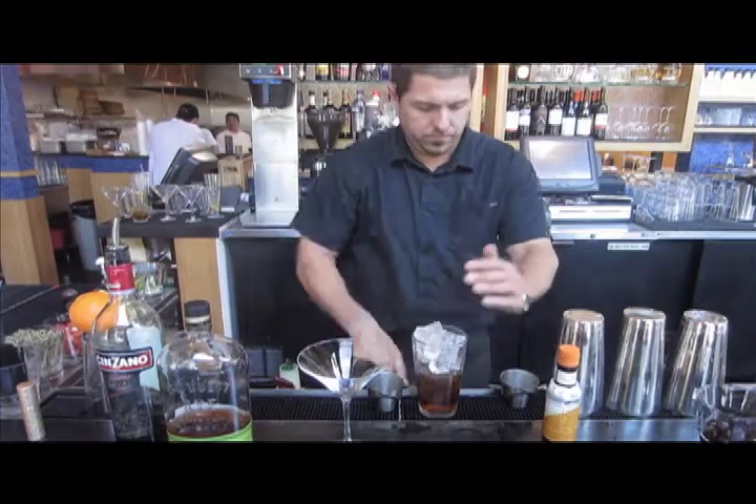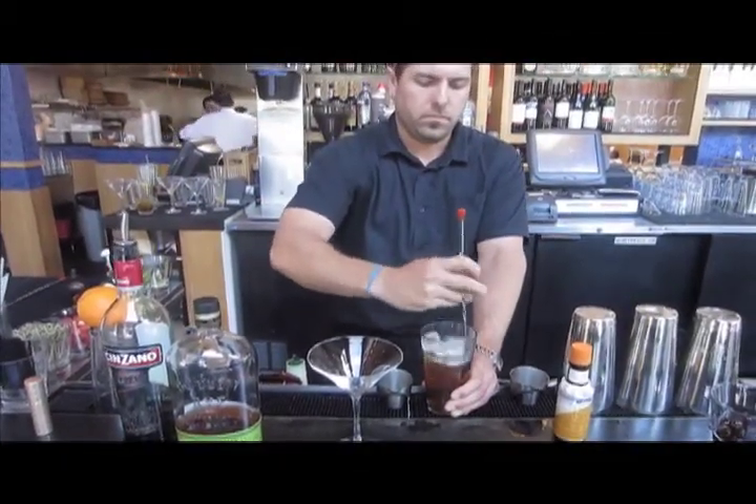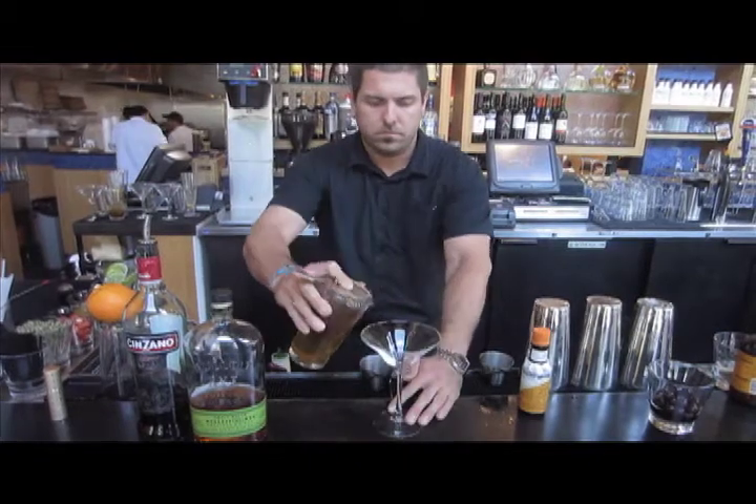Find your bar spoon and stir gently — usually thirty to forty turns is good. Then put a strainer on the mixing glass and pour into a martini glass.